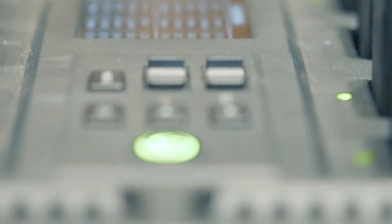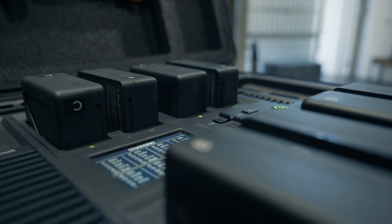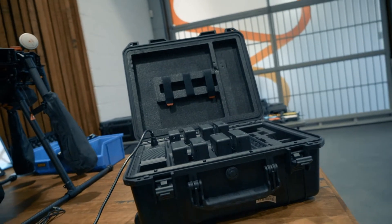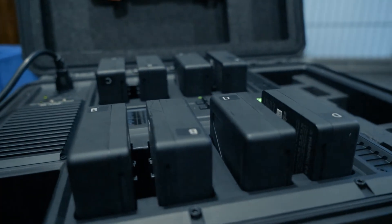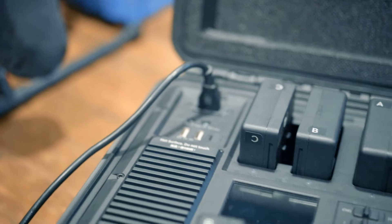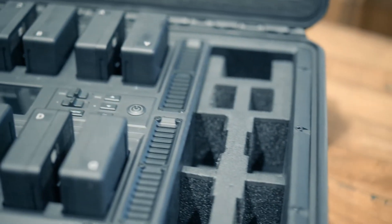The battery station can charge up to eight TB50 batteries simultaneously. In addition, it can charge other devices including the Inspire 2 remote controller and even mobile devices via USB ports. Simply put, the DJI battery station is equipped to meet the needs of all your energy-dependent devices.